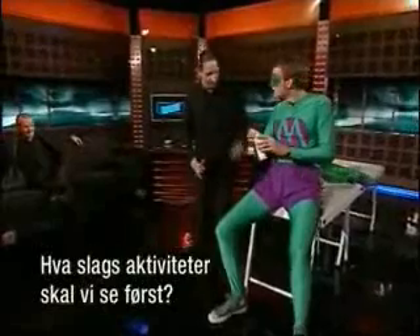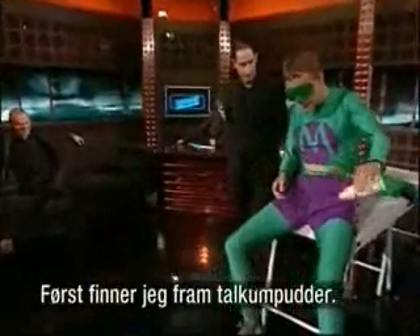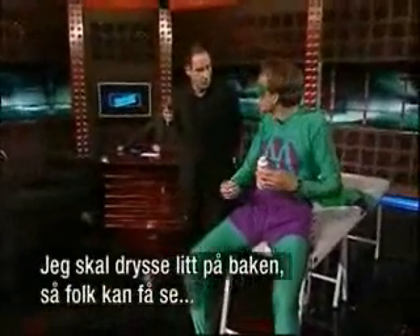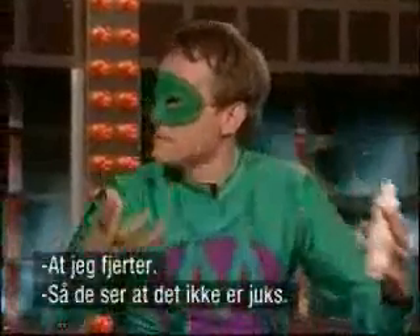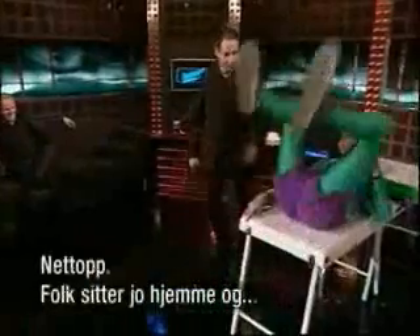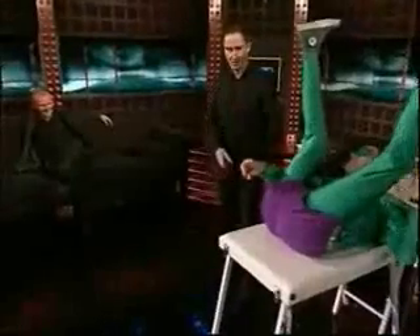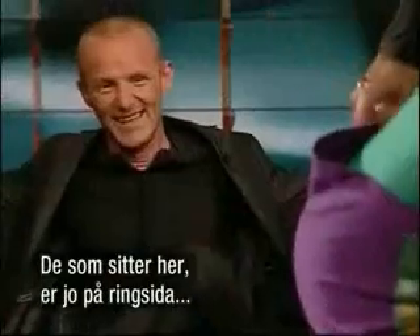So what kind of activity are we going to see first? I've got a little bit of fine talcum powder, and I'm going to sprinkle a little bit on my bottom so people can actually see that I am drinking wind. Because obviously people sat at home — these people over here, they've got what we call the ringside seats.